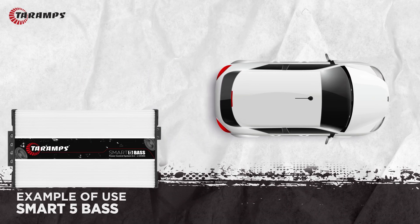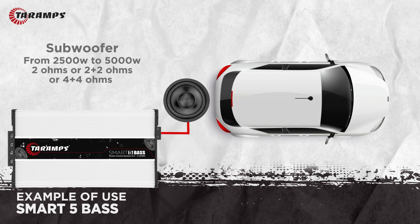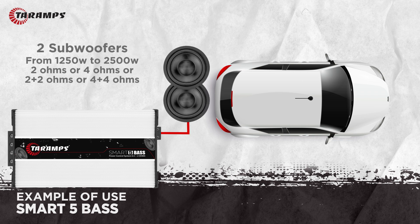Let's see some examples of uses for the Smart 5 Bass. In the examples of uses for the Smart 5 Bass amplifier, it is used with a 2,500 watts RMS to 5,000 watts RMS subwoofer with a single coil of 2 ohms, dual coil of 2 ohms, or dual coil of 4 ohms. We can also run two subwoofers.